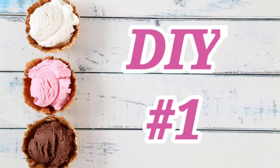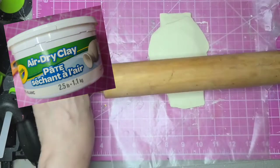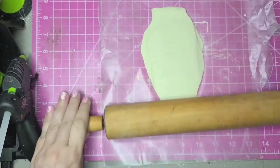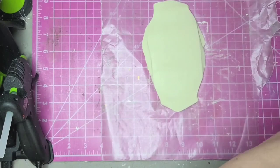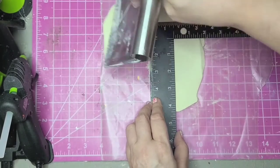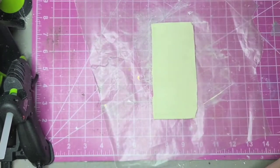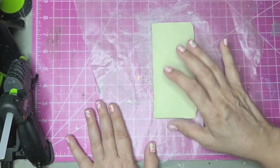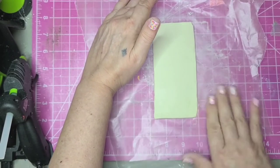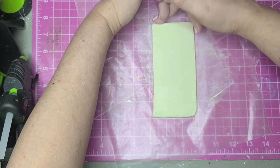DIY number one is ice cream sandwiches. To make the wafer cake part, I'm using some air dry clay and going for a rectangle shape. I'm rolling it out on some wax paper and using my square to square it up — twice the length as the width, basically three by six inches. Once I had the size I wanted, I started tapering to round off those corners and taper in all the sides to make it look more natural, doing one side then flipping it back and forth until I had a shape I was happy with.